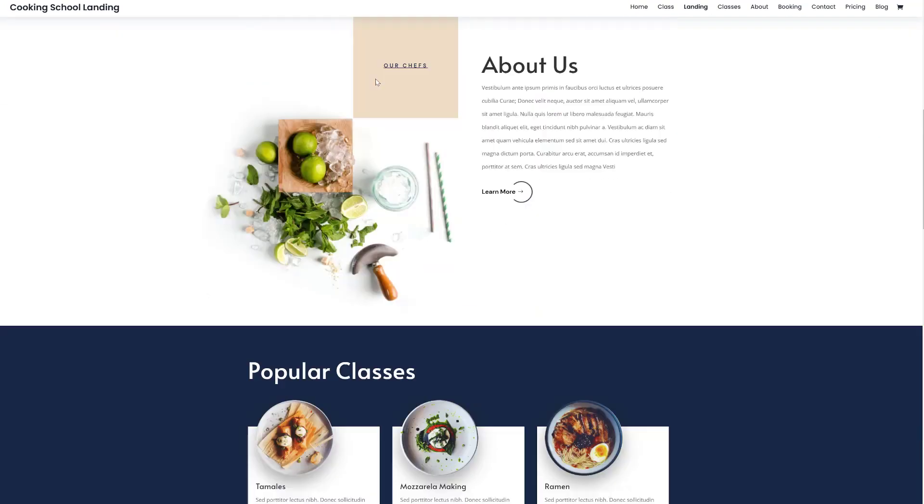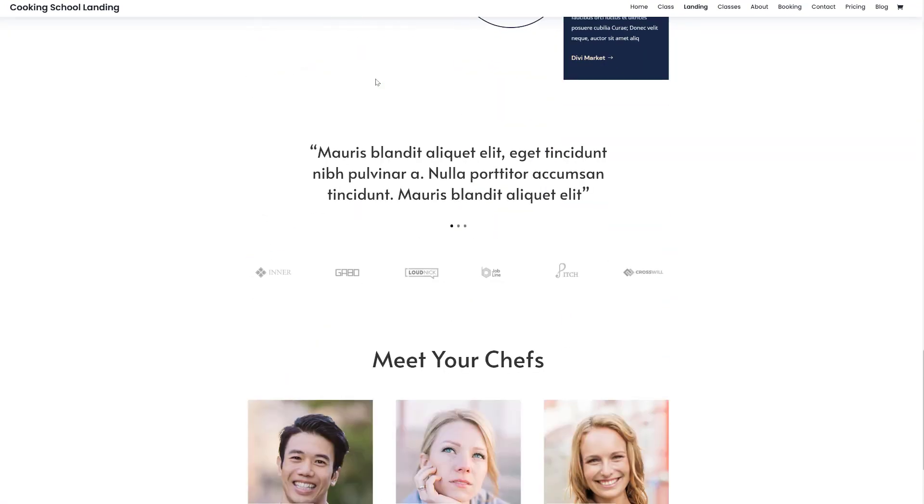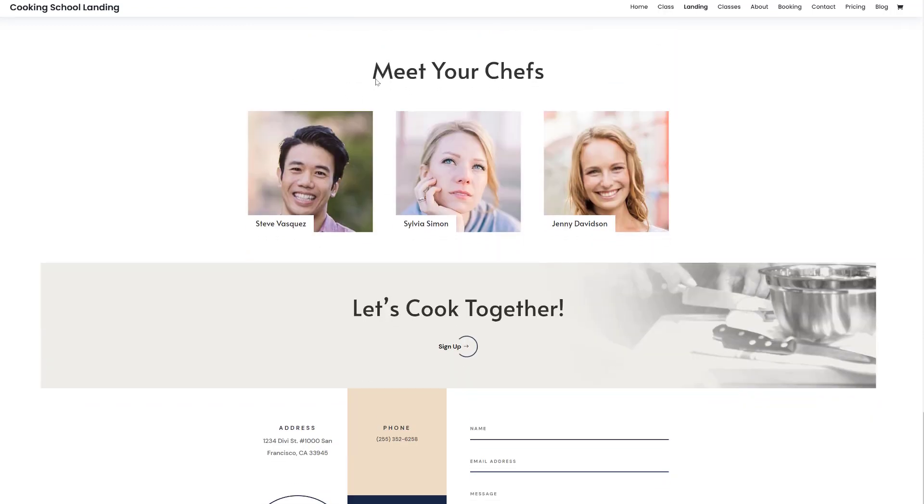This will redirect you to a live website where you can go ahead and discover all of the layouts for yourself without actually installing them on your website first.